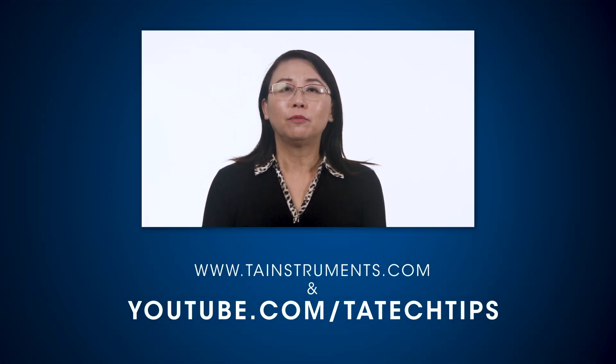In this TA Tech Tip, we have demonstrated how to set up the relative humidity accessory on a DHR rheometer. Please stay tuned for more TA Tech Tips and thank you for your interest.